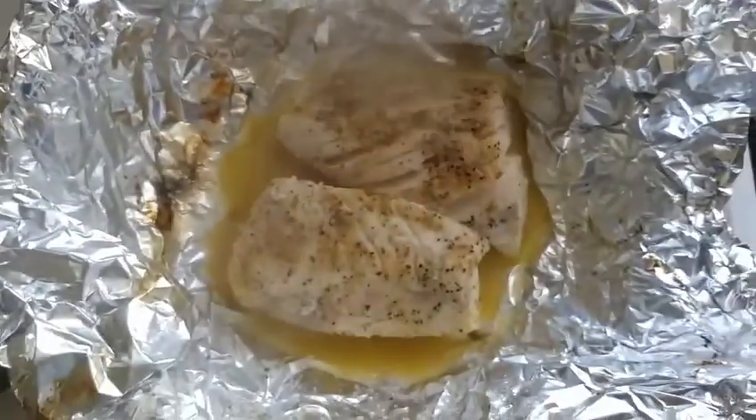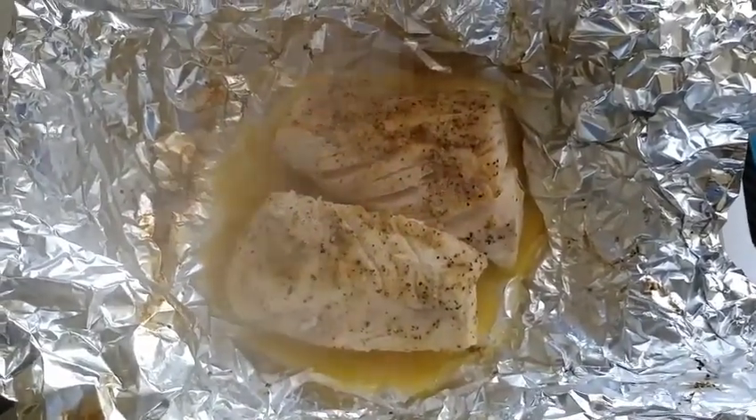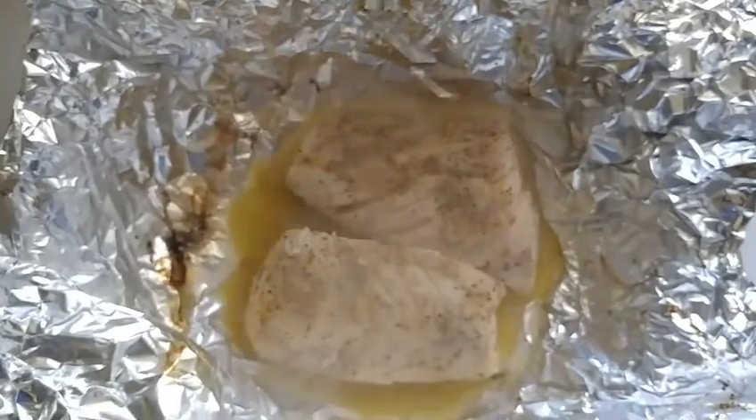Look at it — it's already flaking. I cooked it for about 15 minutes with a little bit of butter on it, some lemon pepper spices, and a little bit of red hot pepper as well.